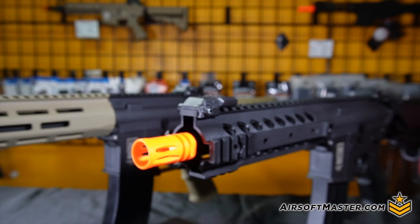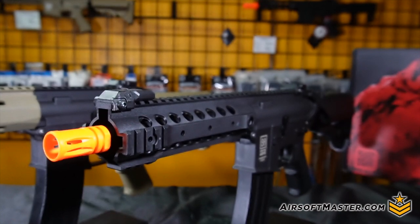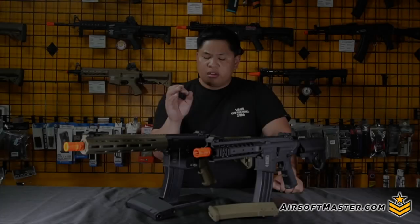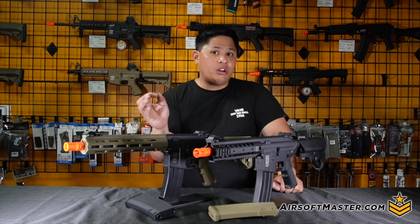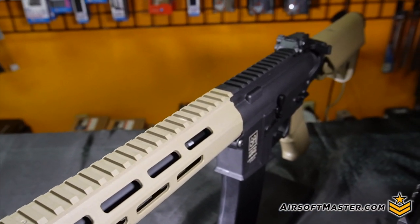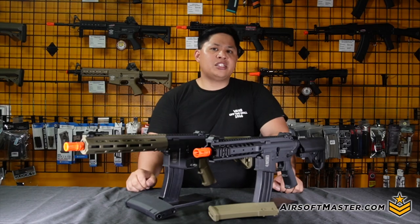For the carbine, one thing I like is that it comes with M-lock standard — and we all know M-lock beats key mod. When it comes to the receiver, mainly on the upper side, it's monolithic all the way through, so you have plenty of real estate to mount any type of optics, peck box, or flashlights for different situations.